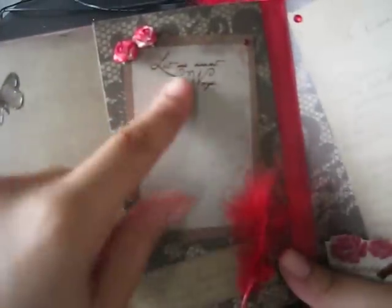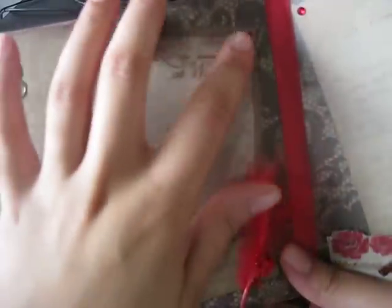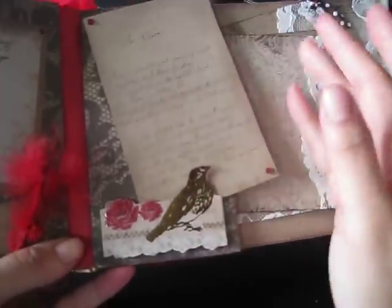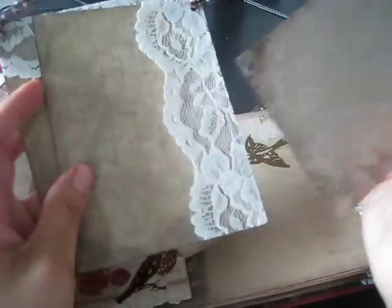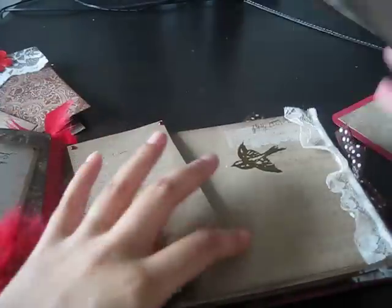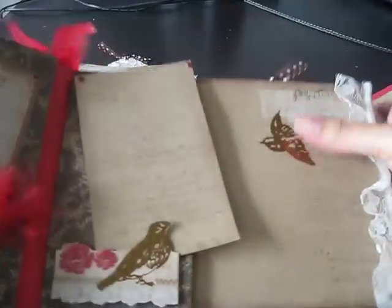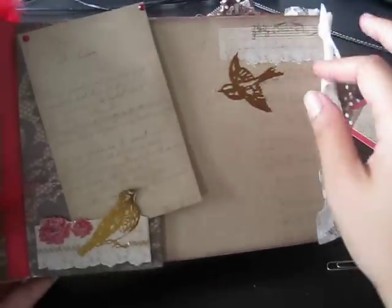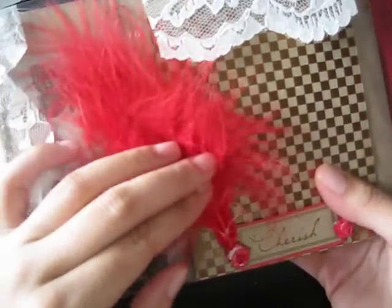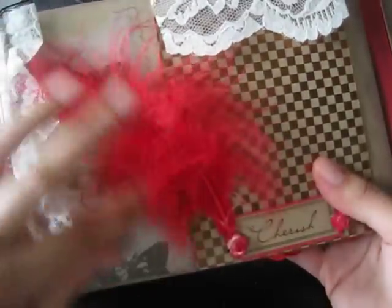You can actually journal right along here. Here are some Wild Orchid Craft flowers, and then there's some bling. On this page, this is a love note that came in the collection, and then there are some tags on the side for more flowers. There's plenty of space for pictures. Can you imagine — all these can be pictures. You can even put a picture right here. I didn't want to cover this up because it was so pretty. But you can actually put a picture there as well. And on this side, there is also a feather, and this also came in the collection.